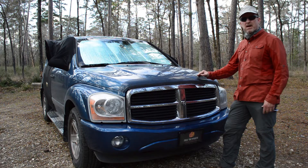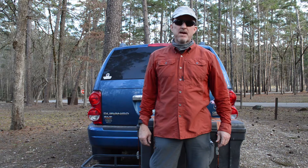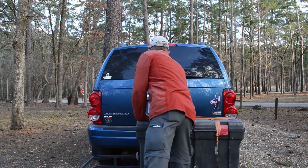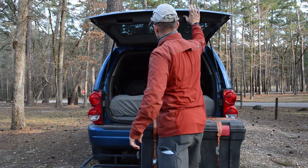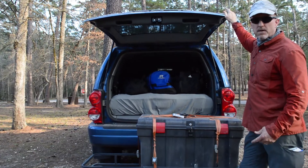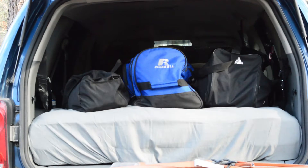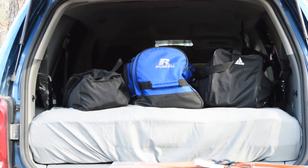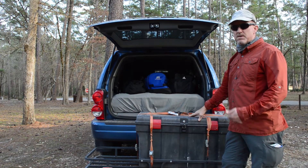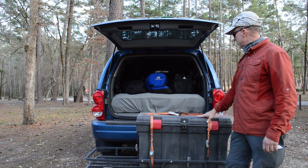Now let me take you around to the back and I'll show you what we do for the back. This is the rear area where we sleep and store our clothes and food bags. Storage is a little bit of an issue out of an SUV, but we try and make the best of it. This box here contains our stoves, electrical cords, butane stoves, electric stoves — everything in here that we need.